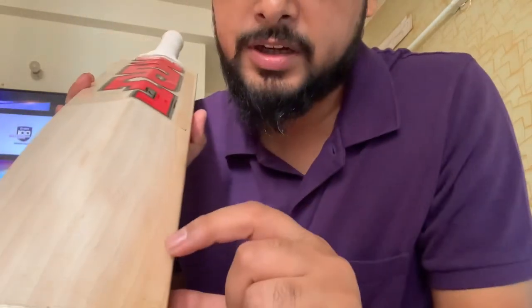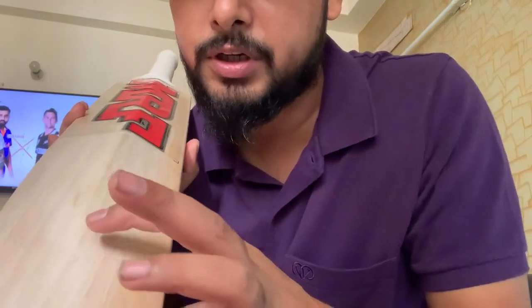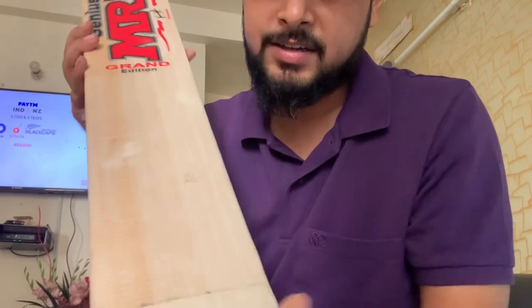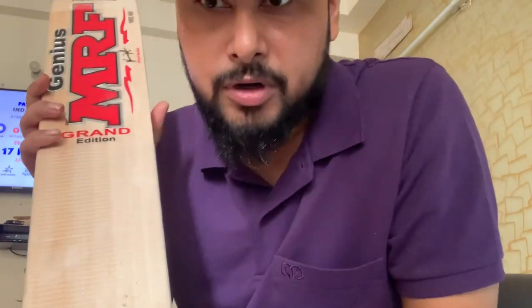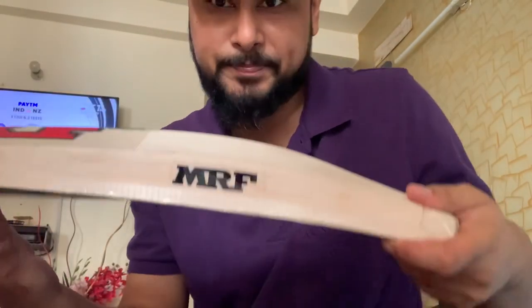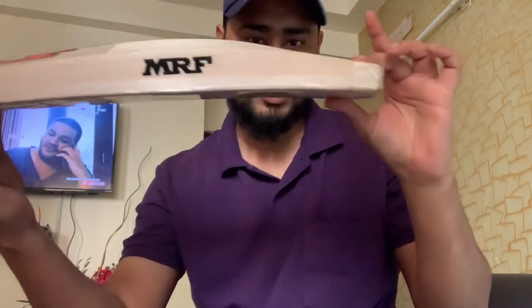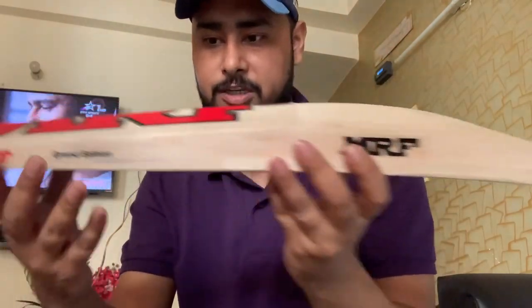Just look at the bat — it has one, two, three, four, five, six, seven, eight grains. It's totally a Virat Kohli profile bat. The spine, everything is perfect, and the balance is very good.